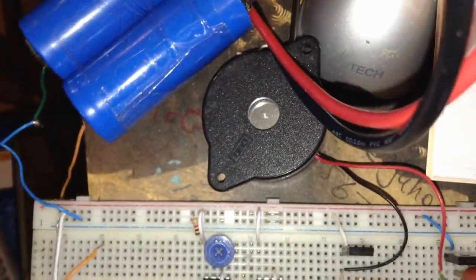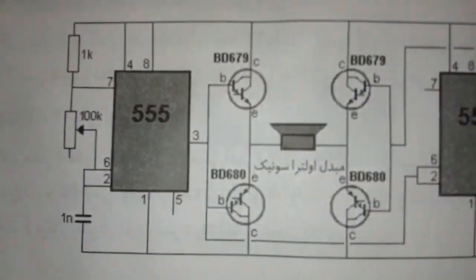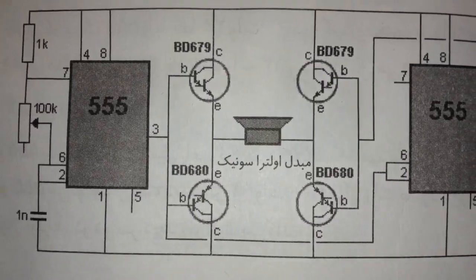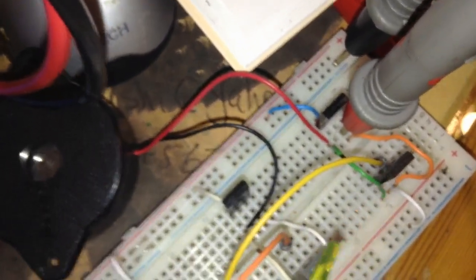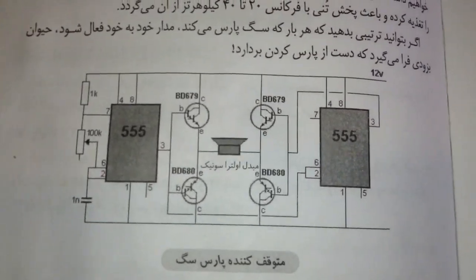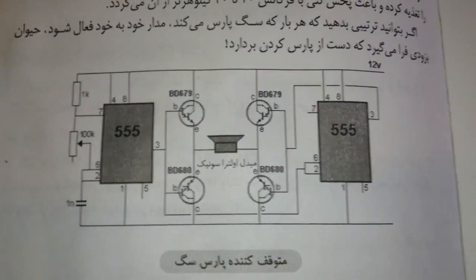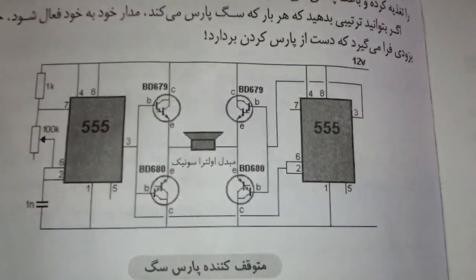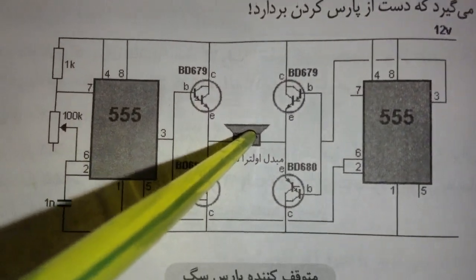It uses a piezo element — this one. And we have four transistors: NPN and PNP as a Darlington pair. Here is my mid-range transistor. If you don't have this kind of transistor, go for the normal one. The reason the designer used this transistor is the power that this NPN and PNP Darlington pair can deliver to the ultrasonic speaker.